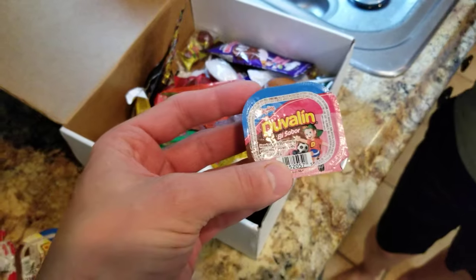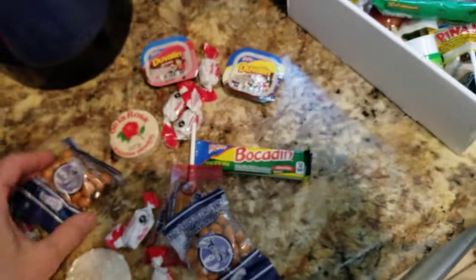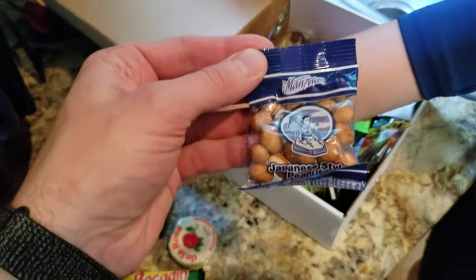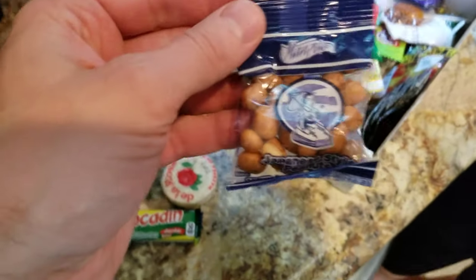This is basically a fudgy candy — one's strawberry and hazelnut, there's a chocolate one, hazelnut and vanilla, and another chocolate one. I was confused by these Japanese-style peanuts — peanuts with a candy outer shell. I didn't really get those.